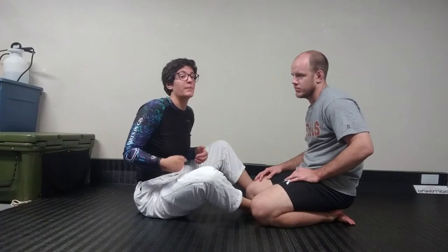I like to do this move from guard a lot. I'm a big guard player, so I'm going to show you some details from the guard. I'll show you two good setups. There are a million different ways to end up in this position, and most of the time it's not planned for me — I just have such a habit that I end up there.